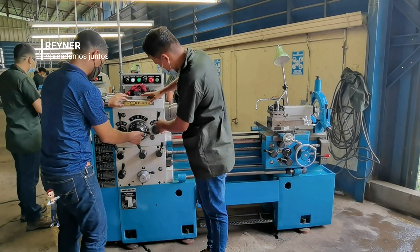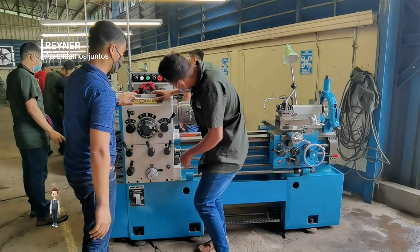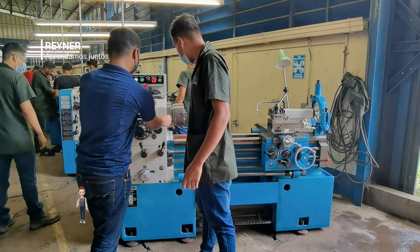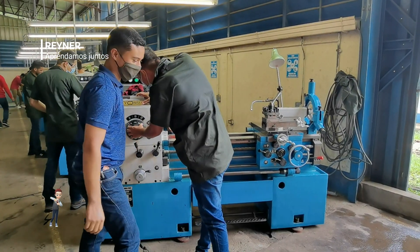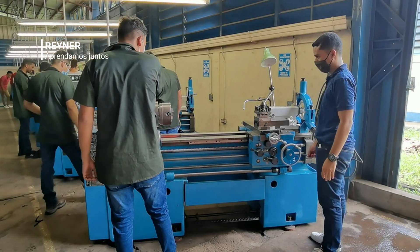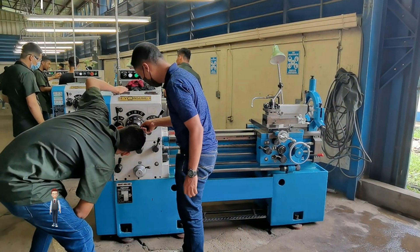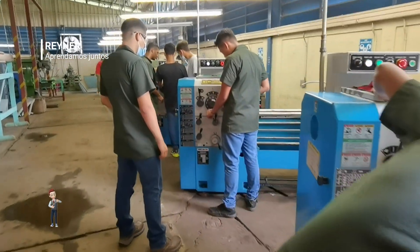Estamos iniciando con el conocimiento de la máquina; en este caso es un torno paralelo. Ya hicimos una demostración de encendido y apagado, y tenemos algunos vídeos aquí en YouTube con clases donde explicamos cómo hacer las selecciones de velocidades en una caja de velocidades. Ahora los jóvenes están viendo la marcha contra marcha, variando las velocidades de la más baja a las más altas que se pueden lograr en este torno paralelo.